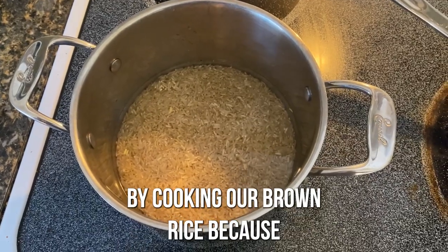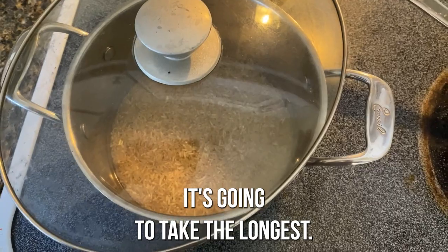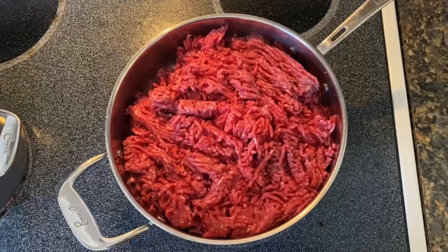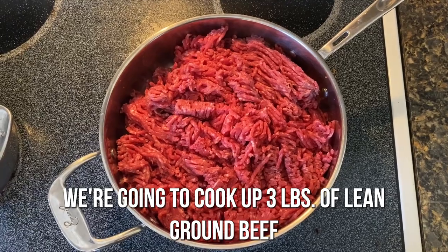We're going to start by cooking our brown rice because that's going to take the longest. Then while our rice is cooking, we're going to cook up three pounds of lean ground beef.